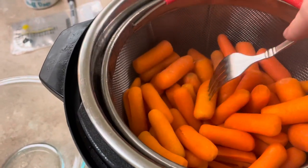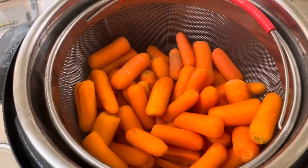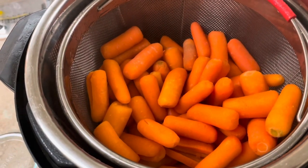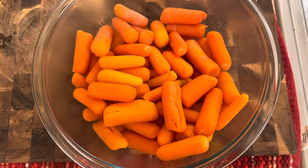They're pretty soft, I'm happy with it. You can probably go for four minutes with this many carrots — I put about two bags in — but it's soft enough to my liking. Now I'm gonna get this out and get it transferred into another dish.